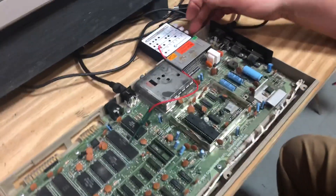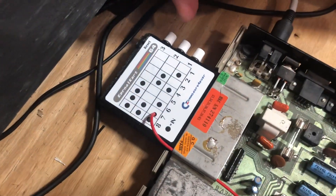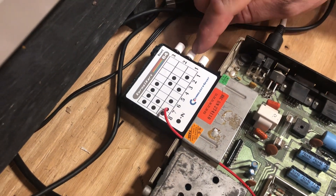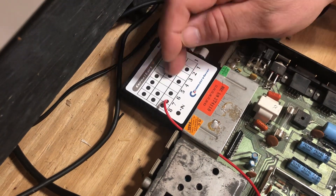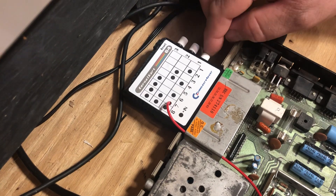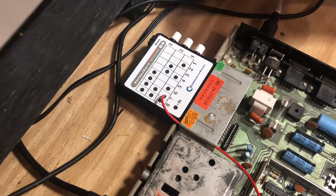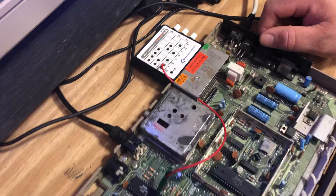Now if you look at the little chart — it's going to be smaller on the final version, this is all just laid out rough — you have your switch numbers one, two, three, and these are your kernel selections. The black dot means you push that button in. So to get your number one kernel, you can set it to the original or whatever you want. You just leave all the buttons out, power it on, and there you go.